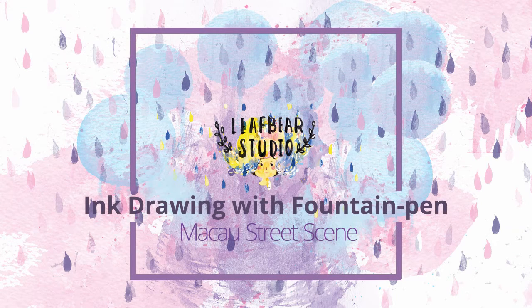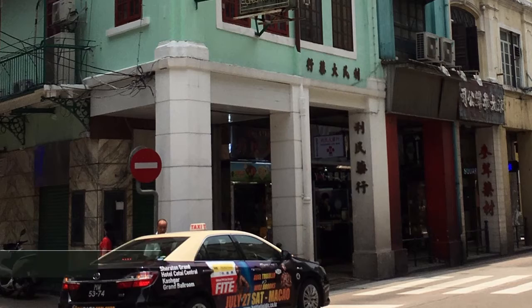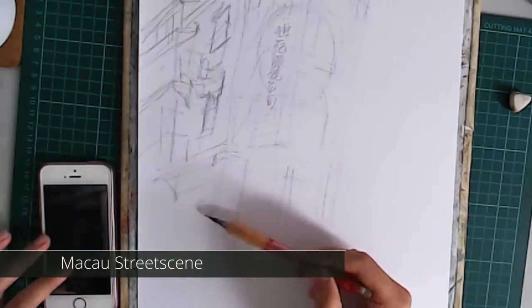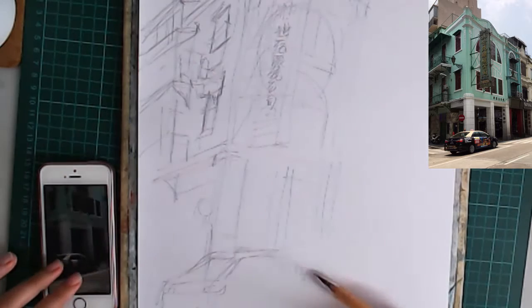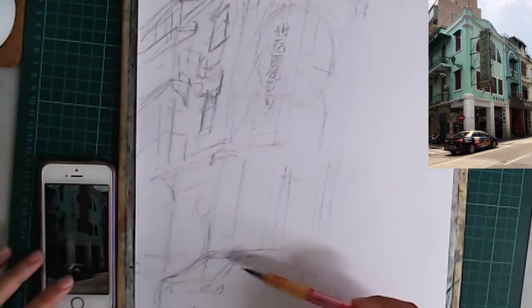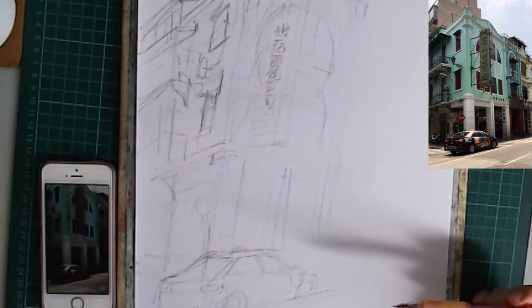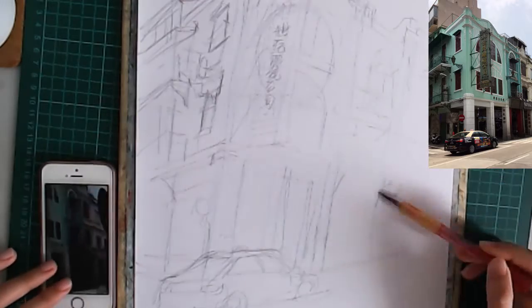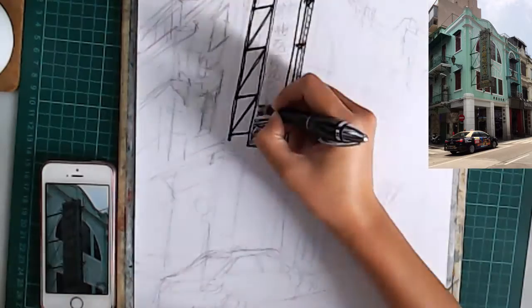Hi, this is April from Live Bear Studio. Today we are going to do an ink drawing of a Macau street scene. I took the reference photo when I was waiting for the bus opposite this building. I was attracted by the pastel look of the building and I also liked the huge sign and the windows of the building.